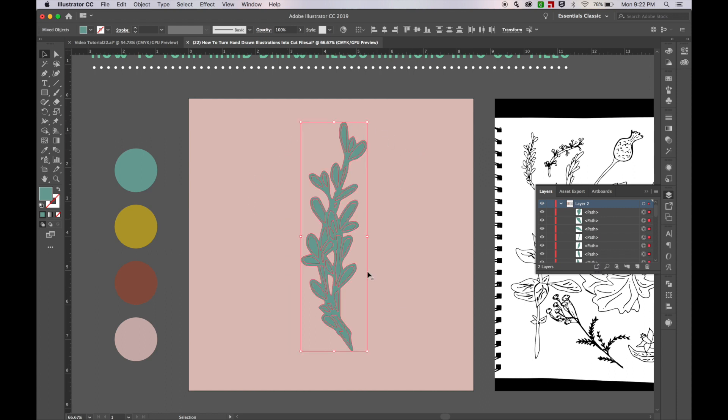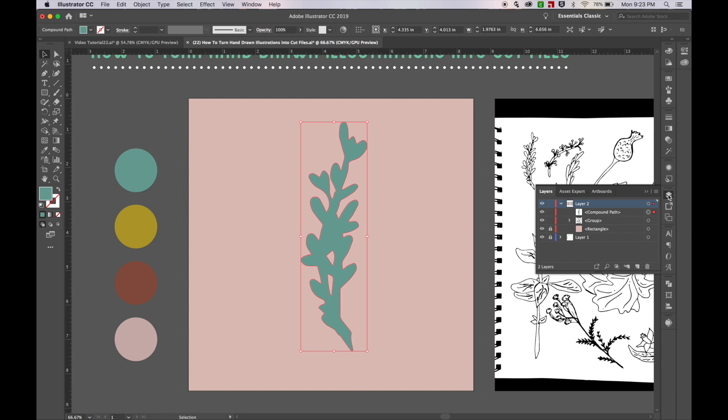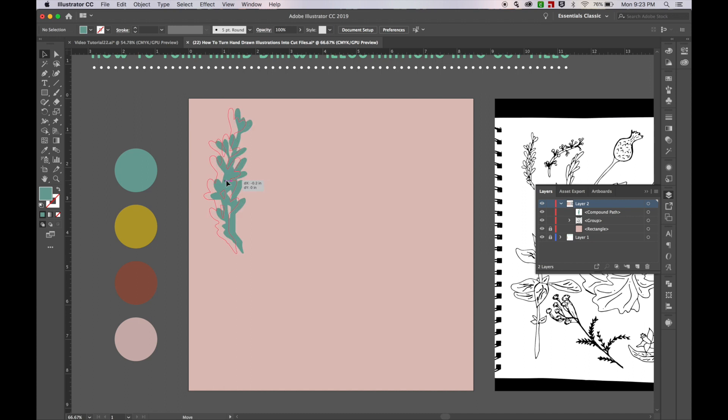If I select everything, you can see I still have a whole bunch of tiny little paths. We obviously don't want that when we're cutting, so I'm going to go over to my Pathfinder tool and hit Unite. After hitting Unite, you can see that it made it into a single compound path. So I have a cool little laurel shape that I can use later on.